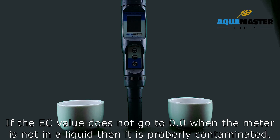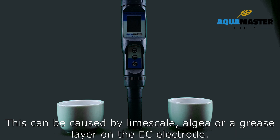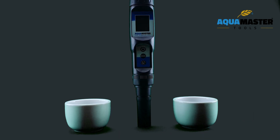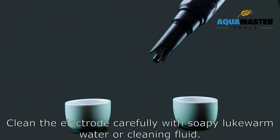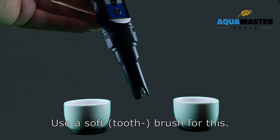If the EC value does not go to 0.0 when the meter is placed in a liquid, then it is probably contaminated. This can be caused by lime scale, ALB, or a grease layer on the electrode. Clean the electrode carefully with soapy lukewarm water or cleaning fluid using a soft brush.